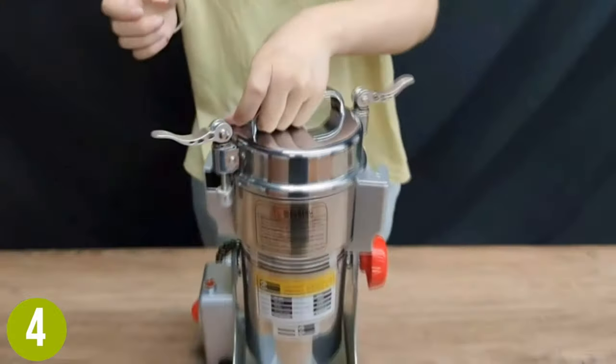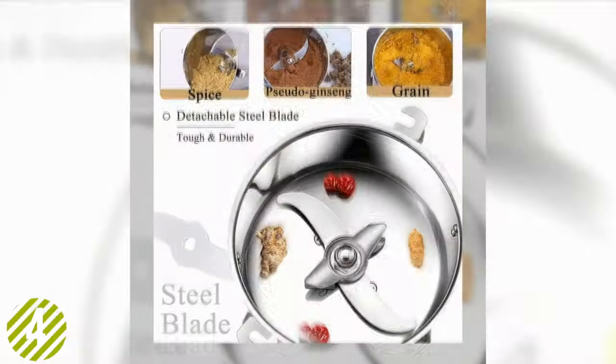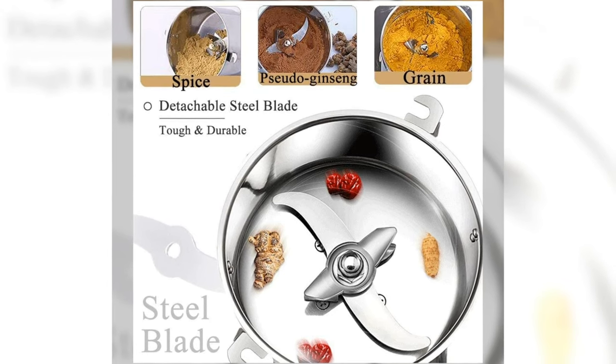It's also energy efficient, even as it reaches its high 28,000 RPM grinding speed to achieve the best result. In less than a minute, you can enjoy a fine powder between 70 and 30 mesh of your favorite grains, herbs, spices, and beyond.